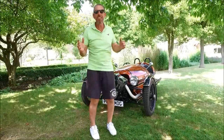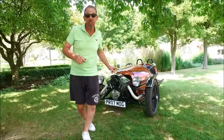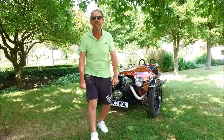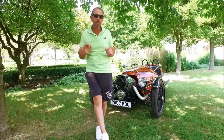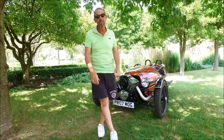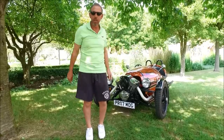Hi guys and welcome back to another player video and another car review — a rather special one today. First I want to say thank you to everybody who's been subscribing. You've been amazing. We are now right up there and starting to get the credibility we've been working so hard for. Keep those thumbs up coming, and if you've got any suggestions or cars you want us to do, let us know in the comments below.